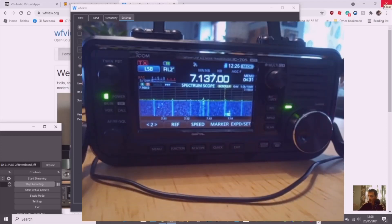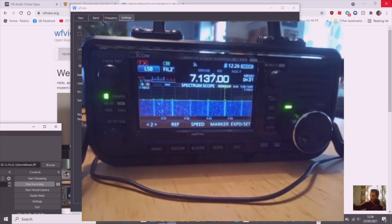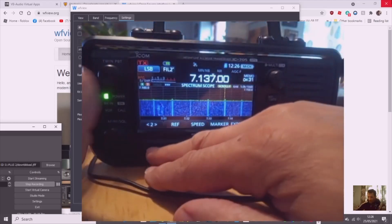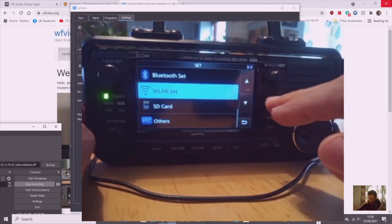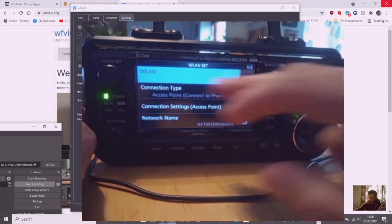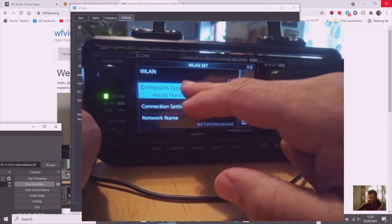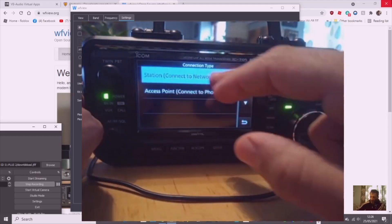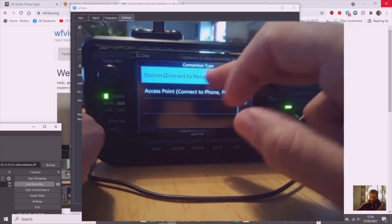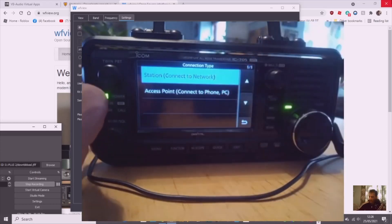Think of this like a router with no internet — that's what's happening. To set it up, go Menu, Set, Wireless LAN Set. We're going to choose Connection Type and select Access Point. You could choose Station, and I have noticed that when you use Access Point mode you do still have internet on the laptop, but I'm not sure if that still allows the program to work — I'll try that separately.